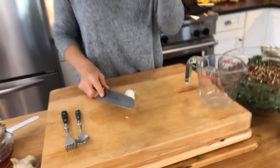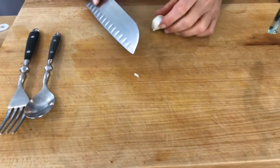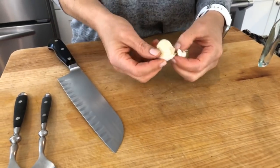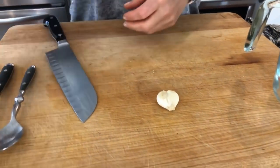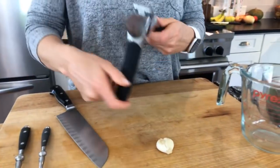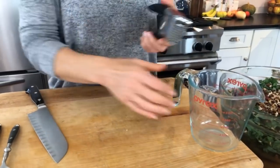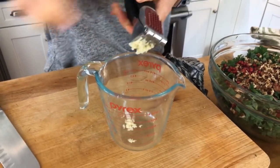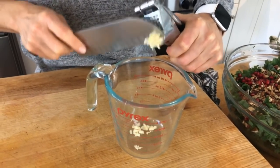I like to start the salad dressing with one clove of garlic at the bottom. The easiest way to get your garlic out: put your knife over the top and press straight down — the garlic clove pops right out of the skin. Then I'm a big fan of the garlic press, especially for a salad dressing, because it almost juices the garlic and gets it so small that no one's going to get stuck with a big chunk of garlic in their salad.